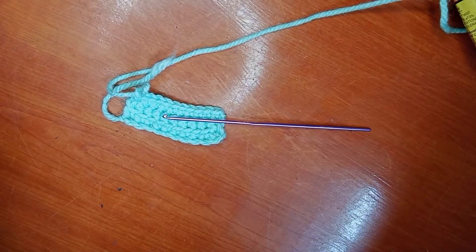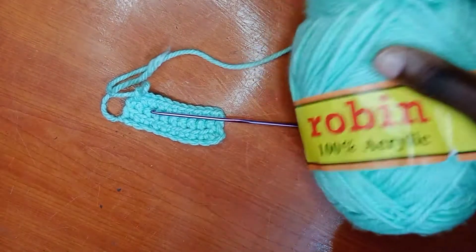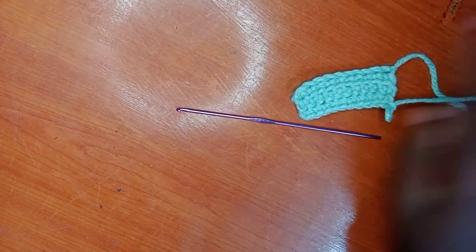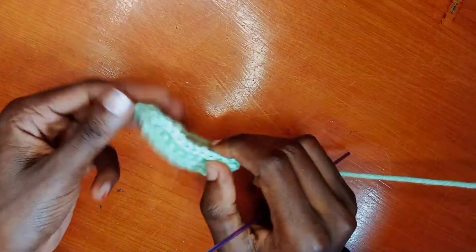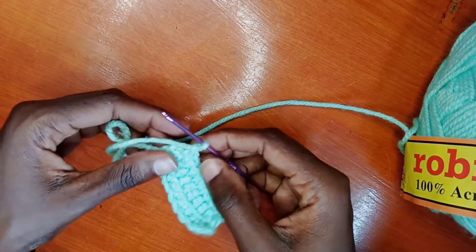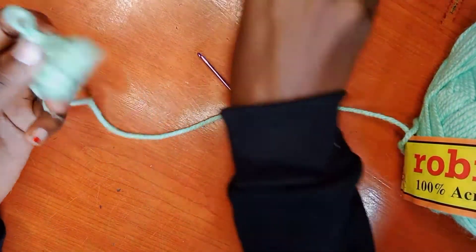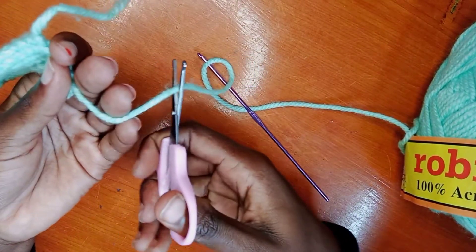That is how you can crochet for the very first time — that is how to do it. Thank you so much for watching. I have not shown you how to finish a crochet, so here we go. After reaching the other side and making that chain, you have to cut the yarn — yes, use your scissors right here.